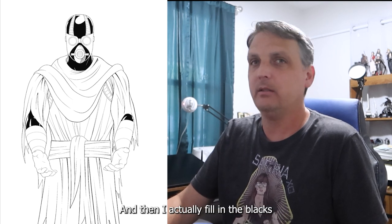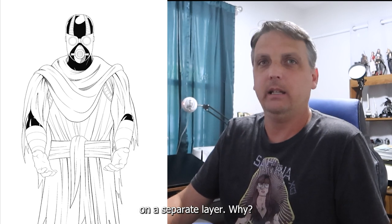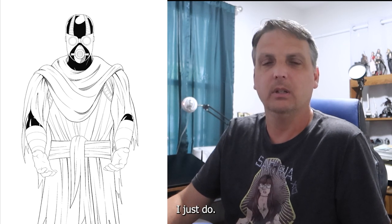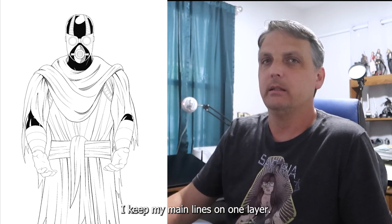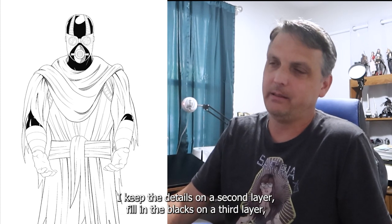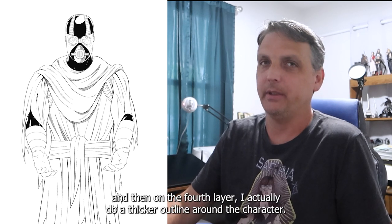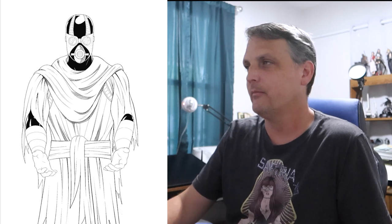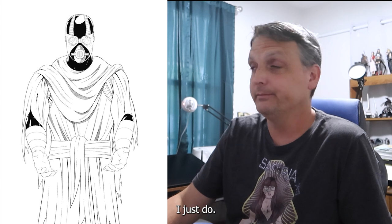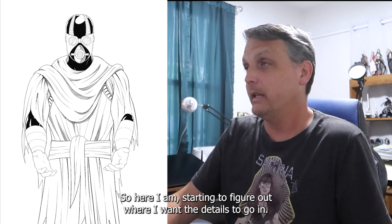I fill in the blacks on a separate layer — I don't actually have an answer for that, I just do. I keep my main lines on one layer, the details on a second layer, fill in the blacks on a third layer, and on the fourth layer I do the thicker outline around the character. I honestly don't have an answer as to why I do it that way — I just do.